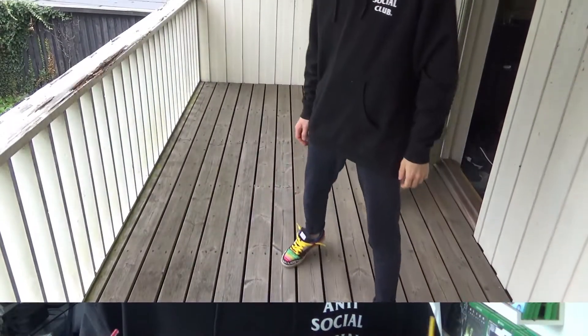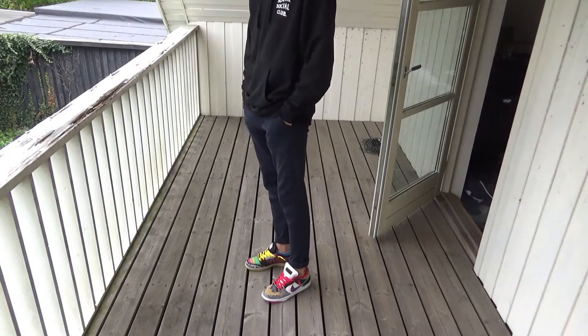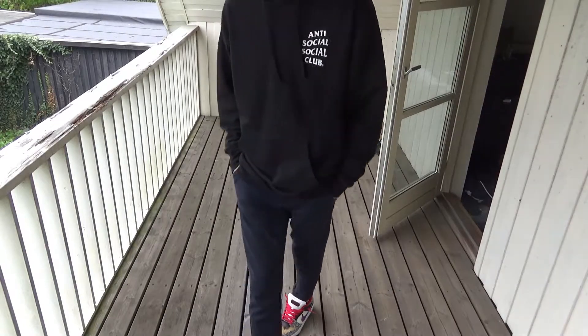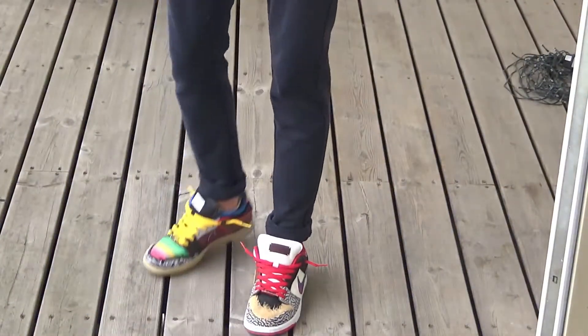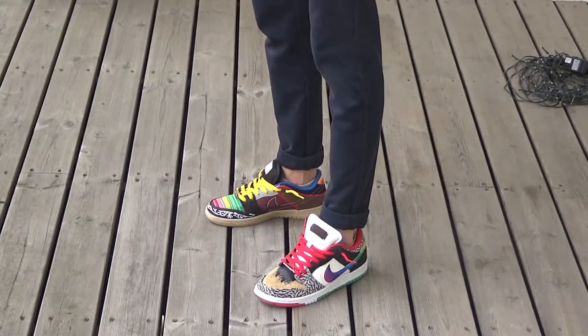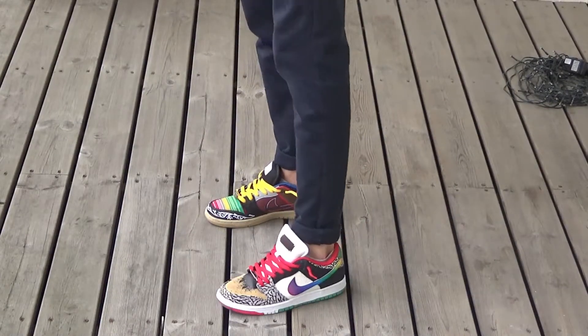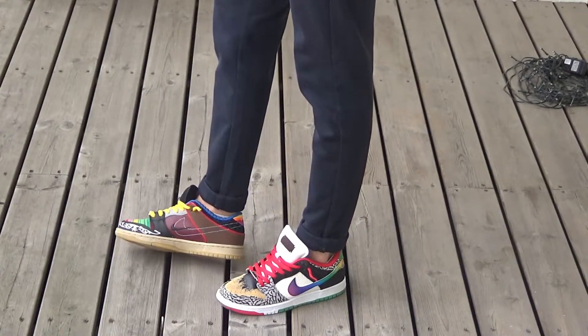The only thing I would say was uncomfortable with these shoes was before I broke them in — the inner sock lining actually scuffed my ankle, Achilles heel, or ankle area. But after a couple of times wearing them it wasn't uncomfortable anymore, so I don't know what was wrong with that.